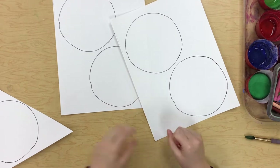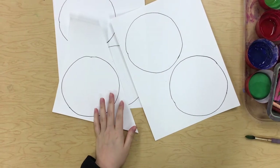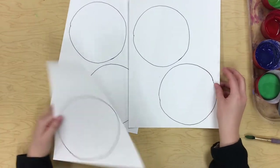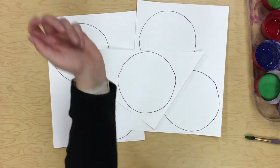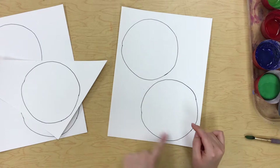Today we're going to do the first part of our caterpillar project. You can see you're going to have five circles — we need to add some designs to these, and next time when they're dry we will put them together. So maybe I'll start with just one of my papers.